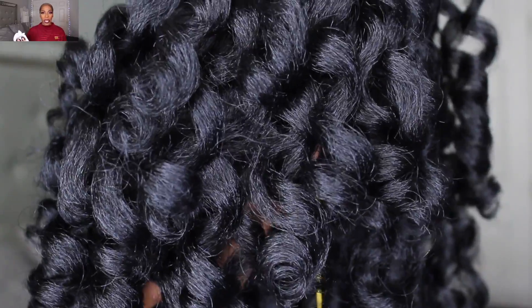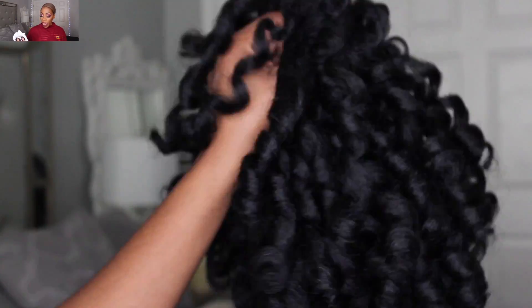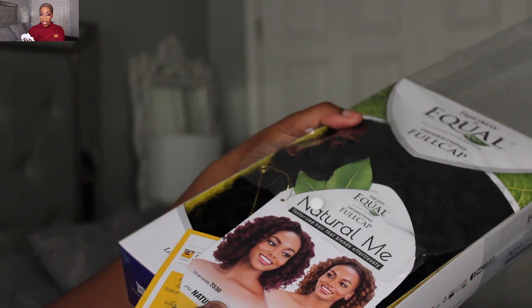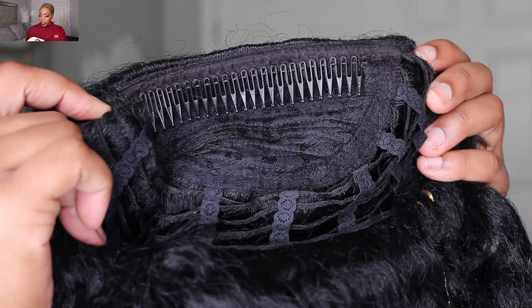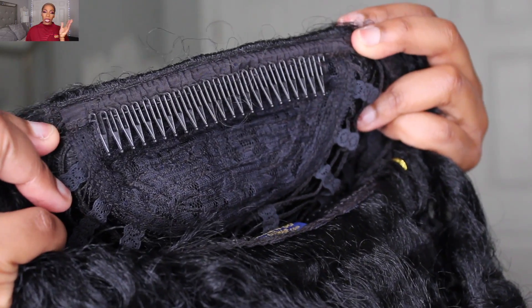Their Natural Me collection is supposed to feature a variety of hairstyles and colors, and the hair texture is supposed to blend in with African-American hair when it has been blown out and fully styled. The wig I picked up is in the style Natural Rod Set, one inch, and I did get this wig in color number one. This is their full cap drawstring wig — basically a full cap wig with no type of parting space at all.